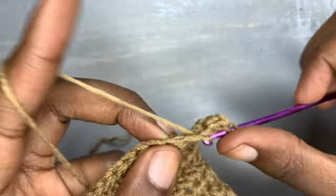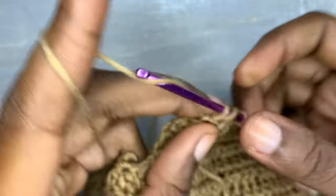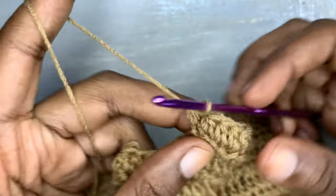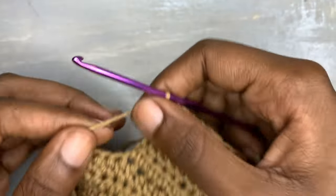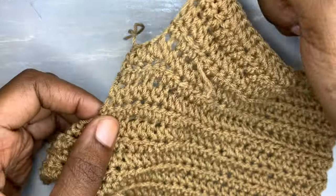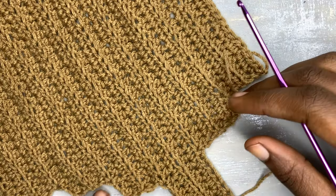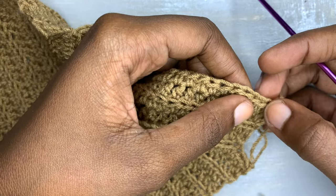Insert your normal half double crochet from the beginning of the row to the end of the row. Remember each and every segment must have four rows in it, just like what you were doing before. After that you are going to cut your yarn — these are two segments done, meaning we are going on to our last segment. On the right side we have three segments, so on the left we should be having three segments too. Count three — a decrease of three — and insert your yarn into the fourth stitch.